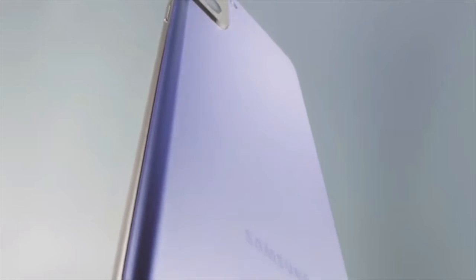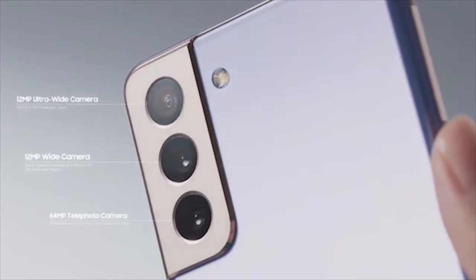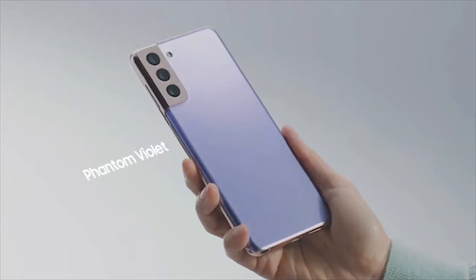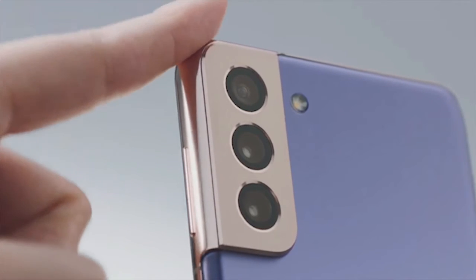Now let's take a look at the back of the phone. You'll immediately notice the new camera design. It houses a triple camera system that is versatile for your everyday photo and video needs. Here on the S21 Plus in Phantom Violet, the camera housing blends into the side frame.